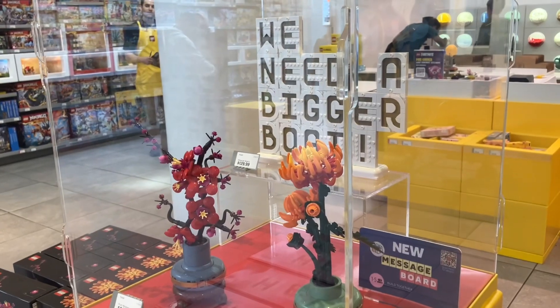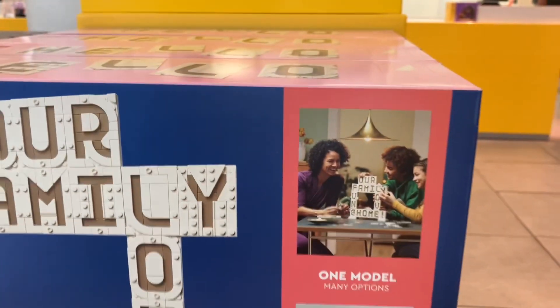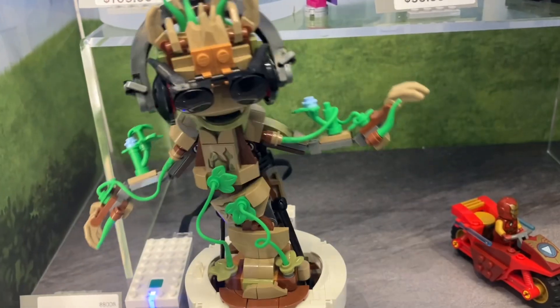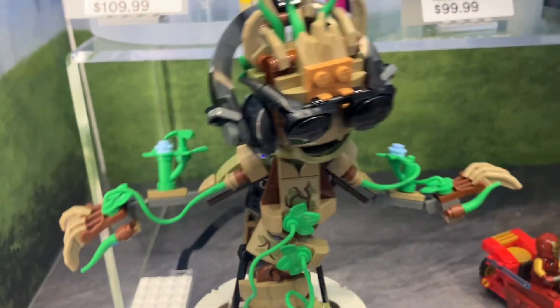Here we need a bigger boat. And here's this message board right here. Even here is this dancing group — look at those moves.